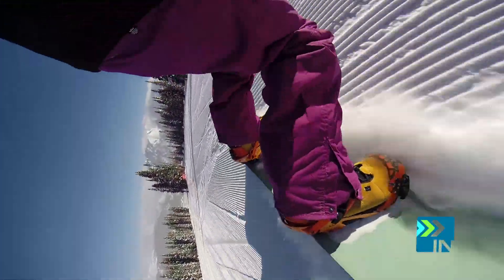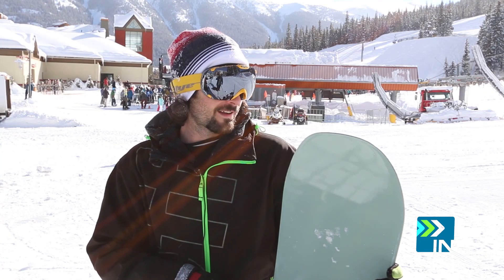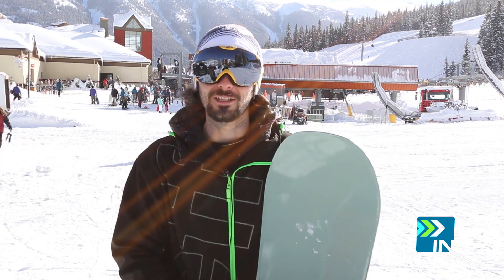I was just riding the groomers, dug into a toe edge really hard, saw something I wanted to pop off of, and when the board released I ended up going a couple feet higher than I thought. And let's just say I didn't land very well. That was my fault though, because I wasn't expecting so much power.